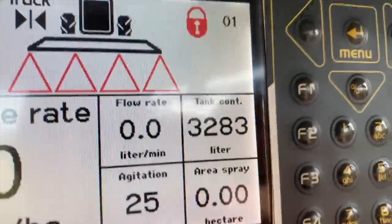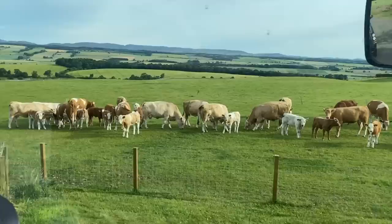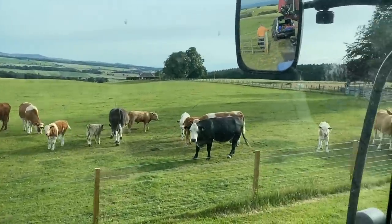Dad's feeding the cows this morning just so I can get going with the spraying. Look at them all - nice and settled because the wild one's gone. I have got 35 hectares to spray of winter barley. So we'll get that done, shouldn't take too long. Be done by kind of 10 o'clock, 11 o'clock.